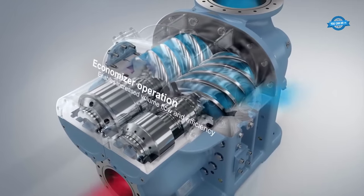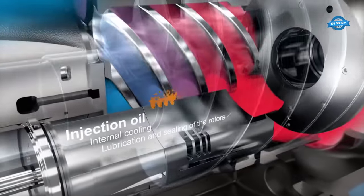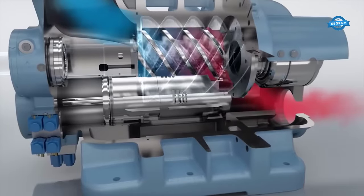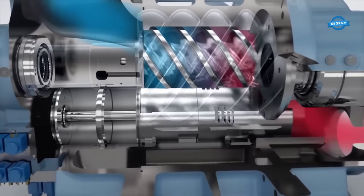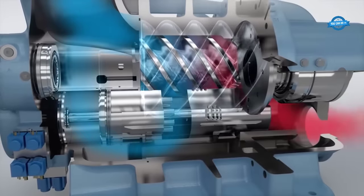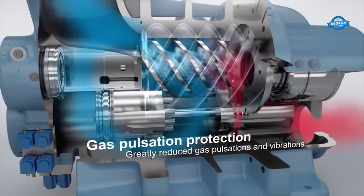Advantages of screw compressors include high efficiency, low vibration, reduced maintenance due to fewer moving parts, suitability for continuous operation, and adaptability to varying load demands. These traits make screw compressors ideal for industrial uses, refrigeration, and air conditioning, meeting diverse compressed air needs.